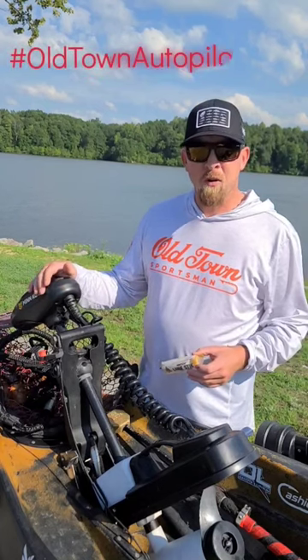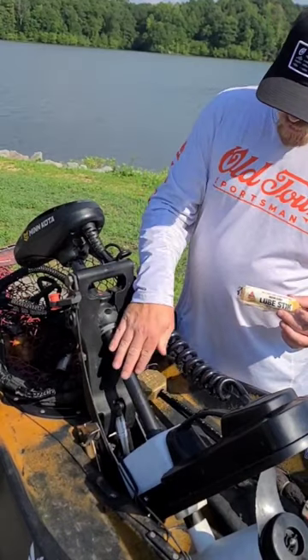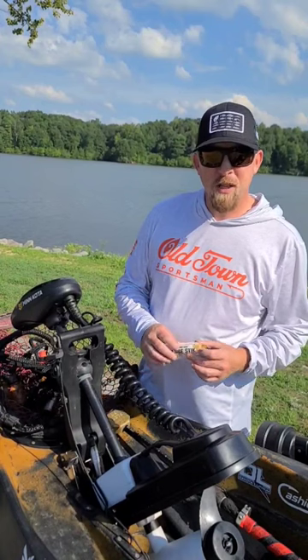Hey guys, we're here again with another Old Town Autopilot tip for you. A lot of people have issues with their motors when they're pulling them up or pulling them down — it feels a little bit sticky.